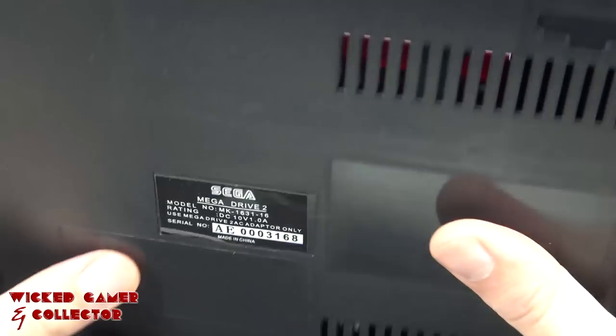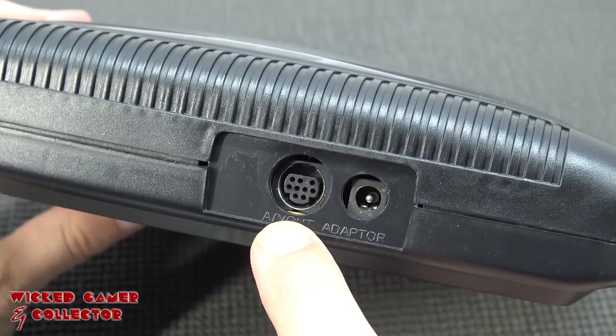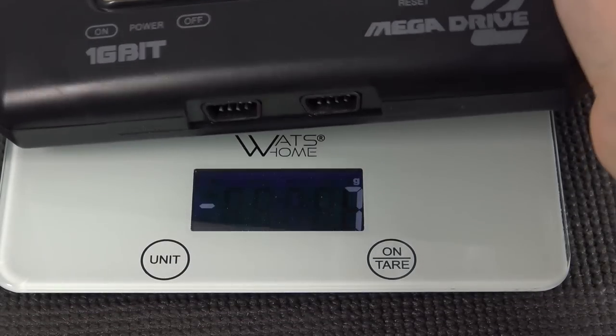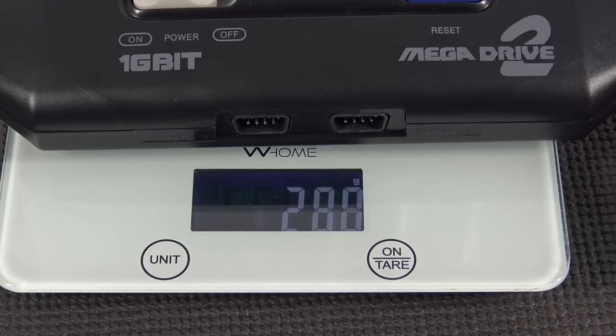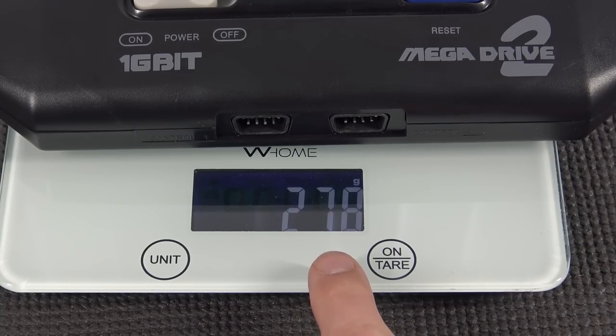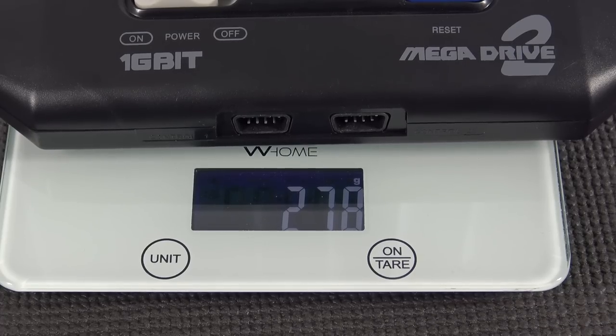You can't say this is an official licensed product. They even do the ultimate naughty thing over there - the device says it needs 10 volts, but what kind of power supply did I get? 9 volts? Nice. At the back we get the input and you can see it still has the original connector, then the input for the power adapter. The system weighs just 278 grams - almost nothing, light as a feather.